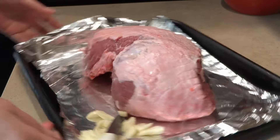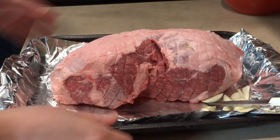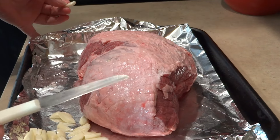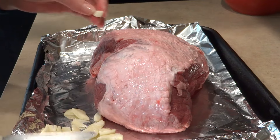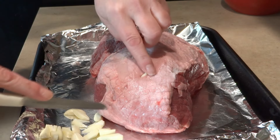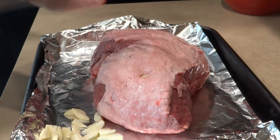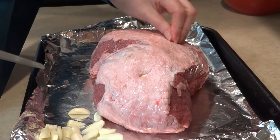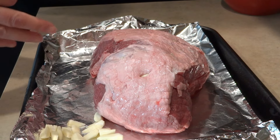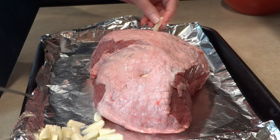Here's my leg of lamb — it's five and a half pounds, boneless. I'm going to add garlic inside. I have little slivers of garlic, about four large garlic cloves. I'm making little slits and inserting my garlic on both sides and all around, because this is going to bring so much flavor. You need about four or five large pieces of garlic, just cut them into slivers and insert them.